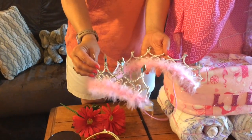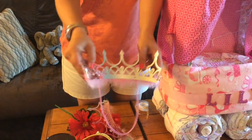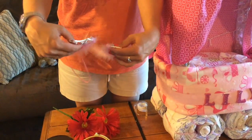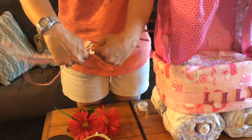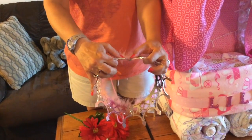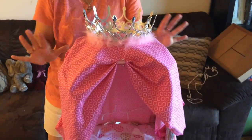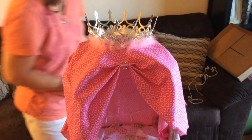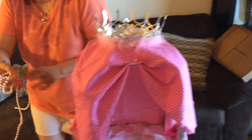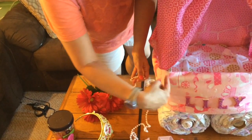I picked up two tiaras — they're actually meant to connect end to end, but I decided I wanted it bigger so I got two. They're going to go right on top and you can pin or tape them — they probably stay better with pins. I also have some pearls on a string, which are wired, and I'm just going to drape those along the front as an accessory to make it pretty.